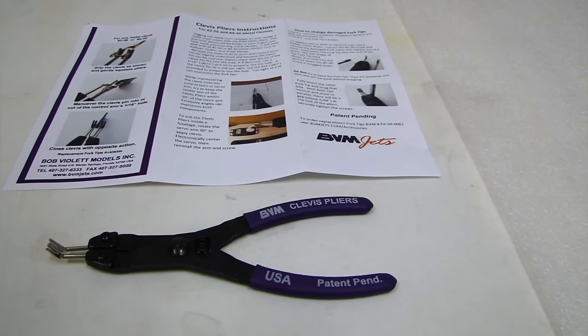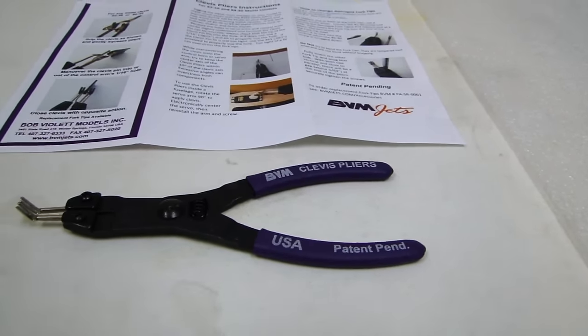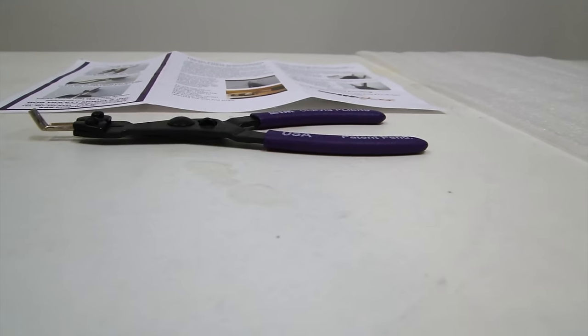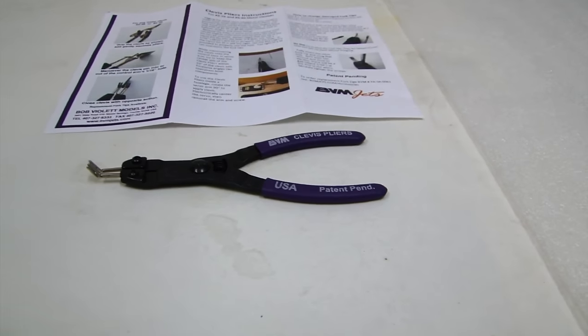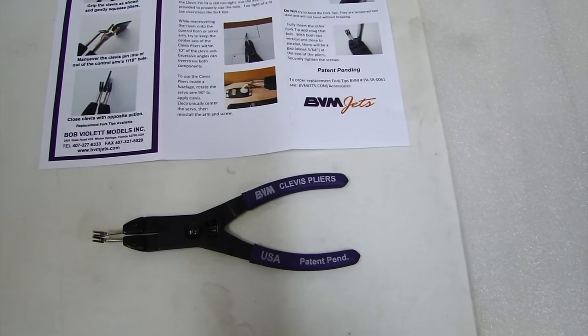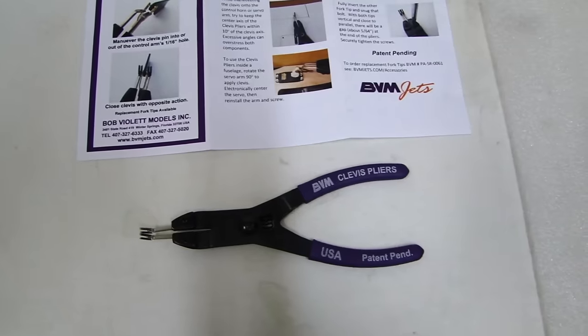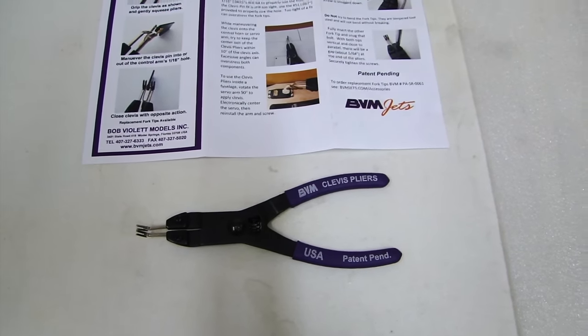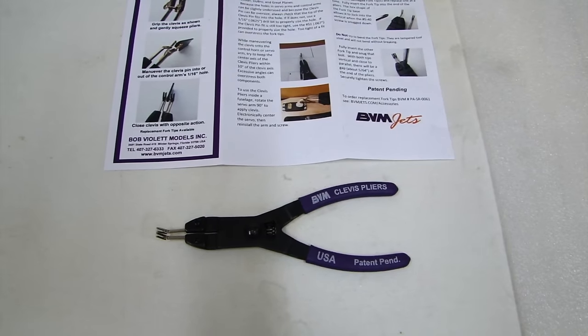I have BVM clevis pliers to help assist and do that job. These BVM clevis pliers are spring-loaded into the closed position. They have forks on the nose of the pliers that are removable, and that's what you use to open and close your clevises, as you can see right here. So if you drop or mishandle the pliers, you can change those out — they do make replaceable forks.